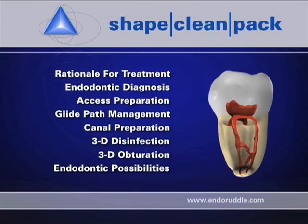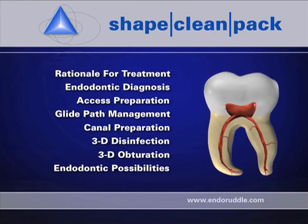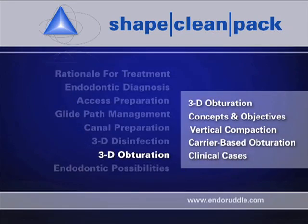Welcome to another segment of endodontic education. Today I'd like to focus on three-dimensional obturation. Let's get started.